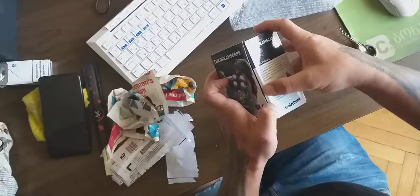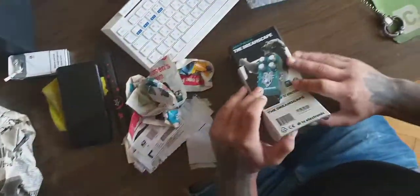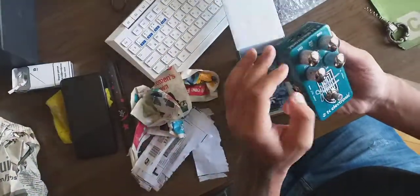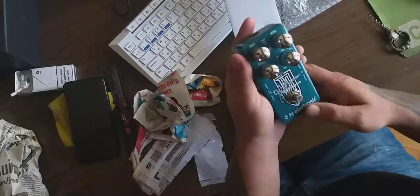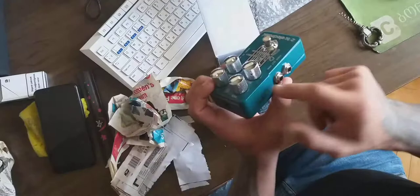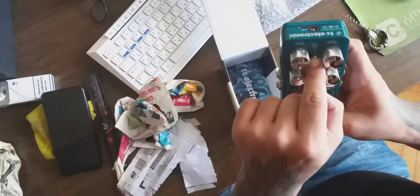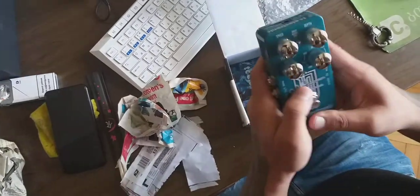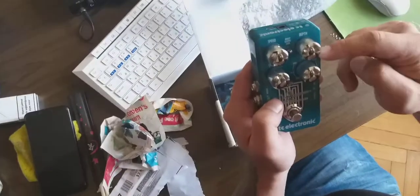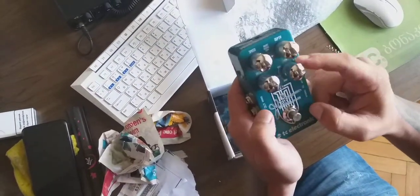Okay let's open it - oh yes, this is it! Boom, wow, very nice color. The housing is kind of metallic and we got speed, normal bright, normal dark, depth, and as you can see channel one: flanger, vibrato, chorus; flanger two, vibrato two, TonePrint. I guess this TonePrint is a special thing.